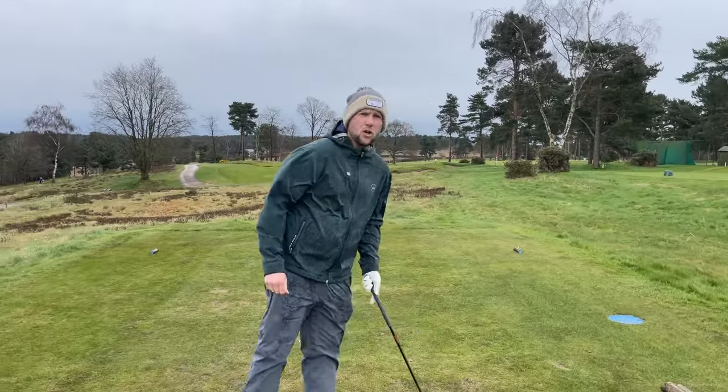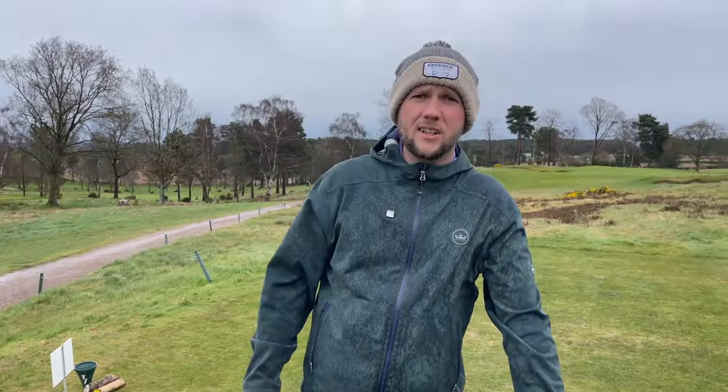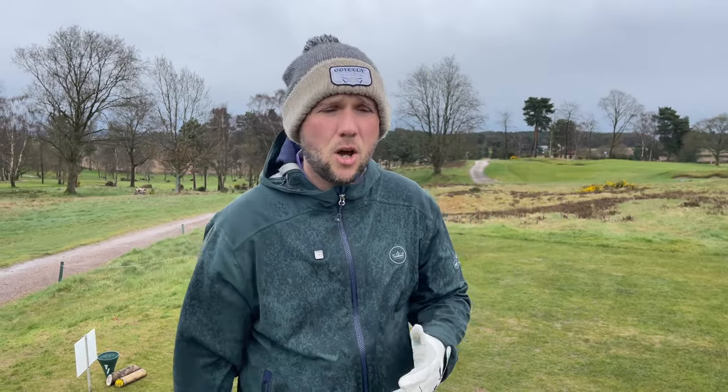We're at a Next 100 golf course. We are at the fantastic Coxmoor here in Nottinghamshire, around about an hour's drive, and it's the first time I've played it. So far, even with the conditions — as you can see, it's not exactly dry — we've enjoyed that front nine. Played some good golf, some fantastic holes here.